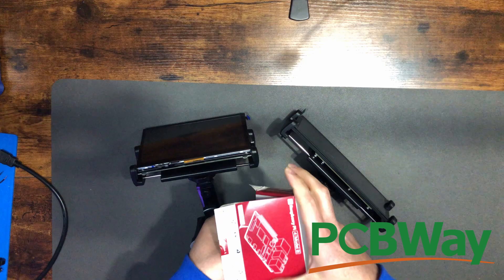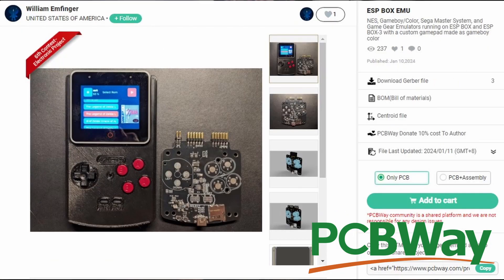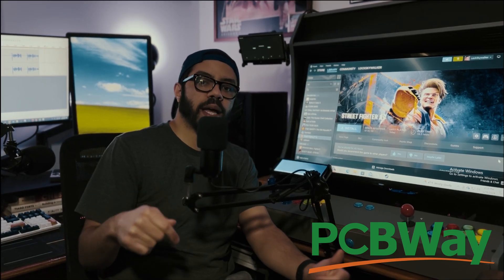PCBWay offers high-quality custom PCB manufacturing and is a one-stop shop for DIY enthusiasts just like us. Whether you're building a robot or adding some screens to your arcade cabinet, their affordable prices make them a go-to resource. After you're done with this video, check out PCBWay's project page to get inspired for your next project with a link below.